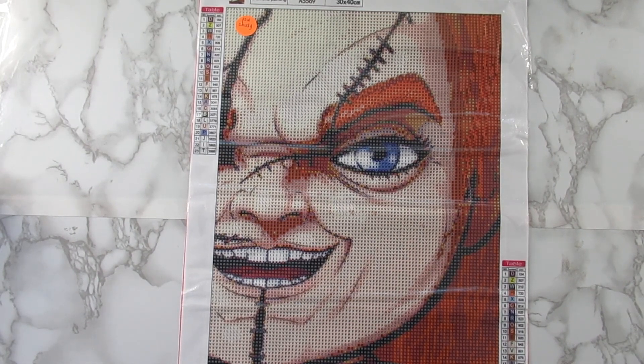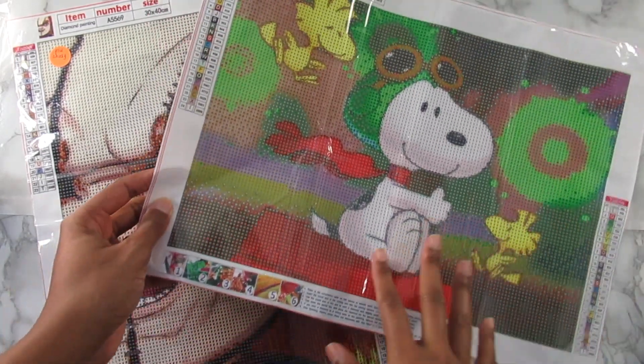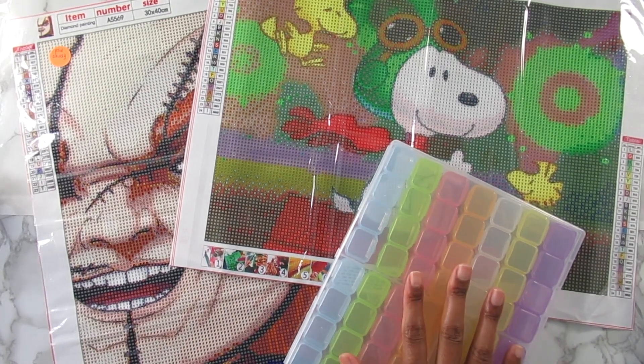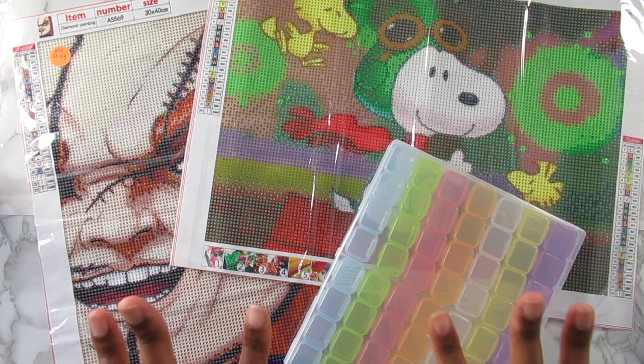I'm sorry for those of you who don't like scary kits — you know I love variety and I love working on scary stuff when Halloween comes. I do have some more scary kits coming up that are already finished, I just haven't done post reviews yet. That is it for this video — the Chucky kit, the Snoopy kit, and the storage container. Thank you so much for watching! Like, comment, share, hit that subscribe button, and I'll talk to you in my next video. Bye!